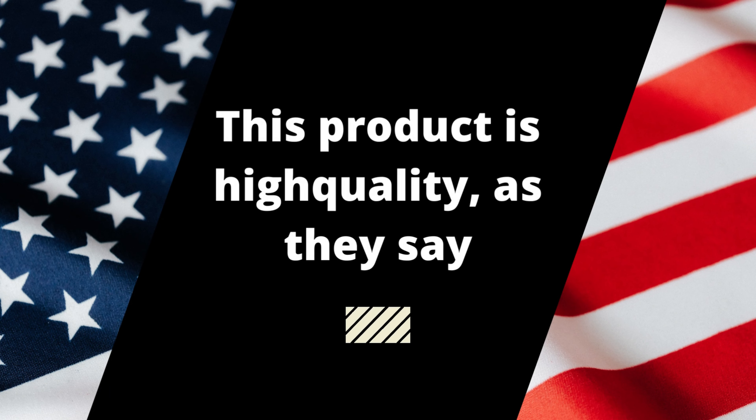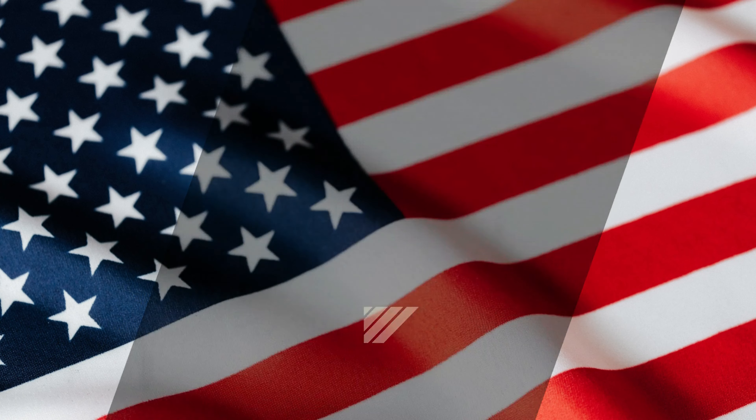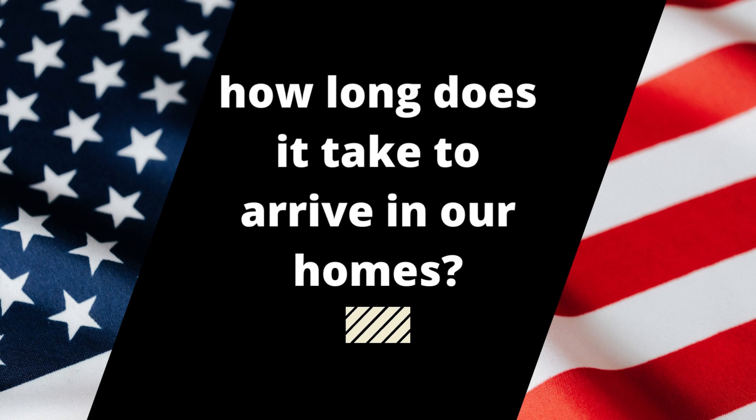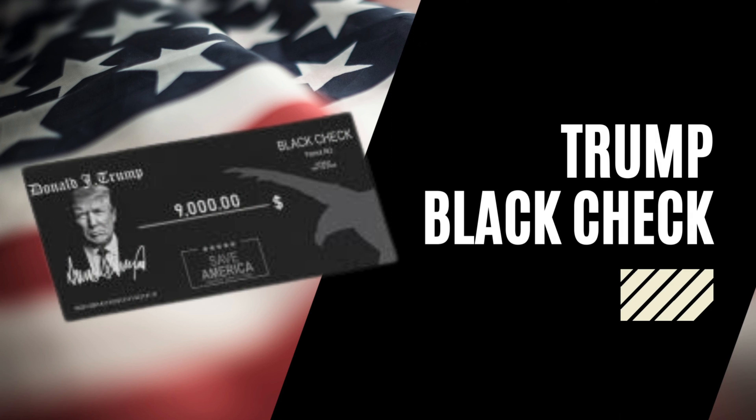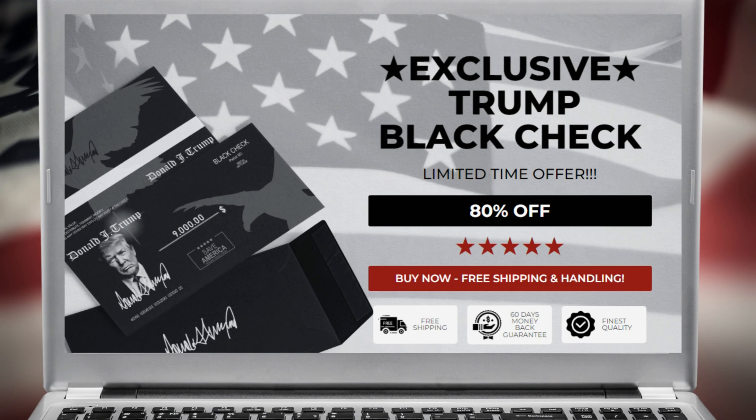This product is high quality, as they say. How much does it cost to ship, and how long does it take to arrive in our homes? These are other important things I will tell you in this complete review. So if you don't want to lose your money, watch this video until the end, because I will tell you everything you need to know before you buy this product.